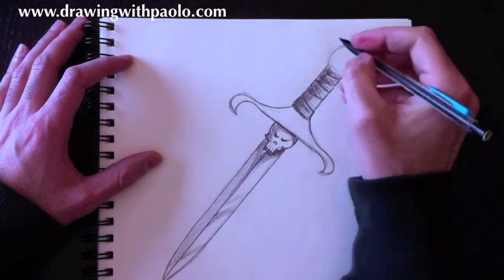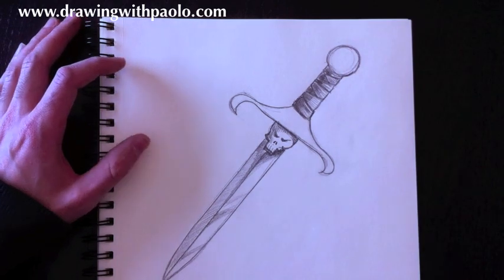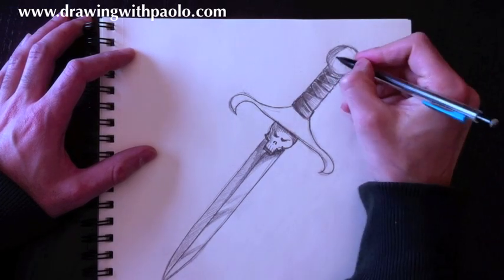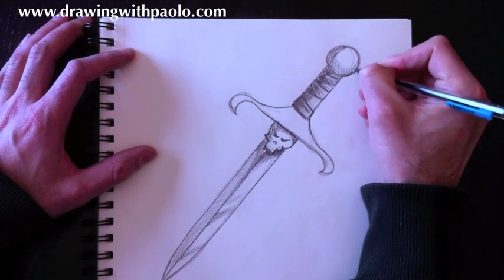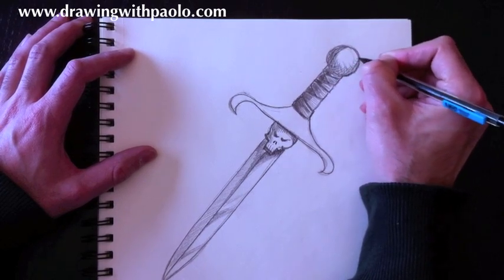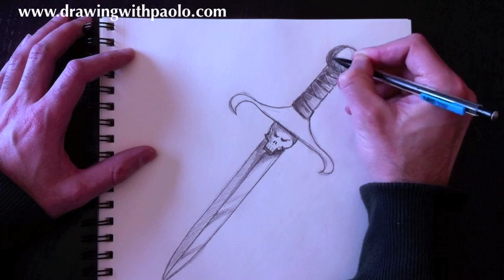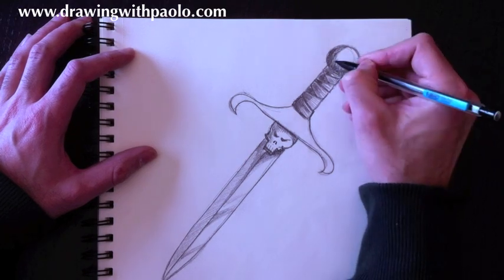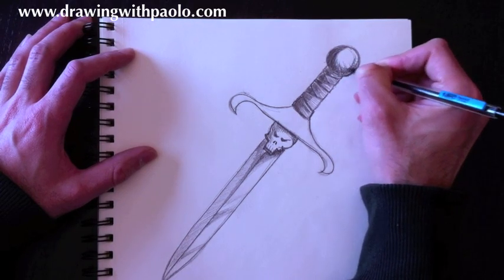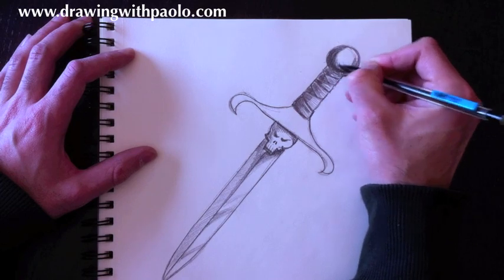The next step is to finish the butt of the dagger. I'm going to redraw the lines of that sphere — it's a circle now but it has to end up looking like a sphere, so shading is very important. We're going to shade in circular curves, leaving white areas to make it look very reflective, and mix darker and lighter lines so it looks like there's reflection. If you have anything shiny like a doorknob, this is a great opportunity to look at it — because the butt of the sword can look exactly like that. It's a very highly reflective surface.